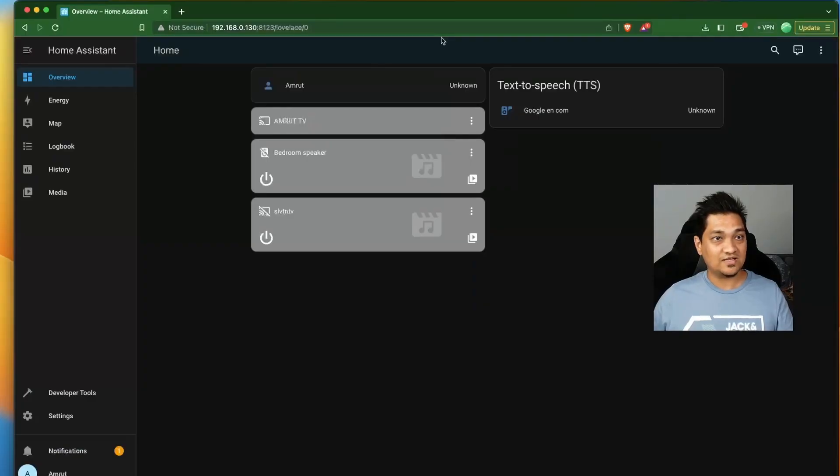I myself run Home Assistant using containers, so I also run the ESPHome setup using a container — I'll show you this as part of this video. First, let's look at how to install ESPHome on Home Assistant OS, and then we'll look at the container version. If you're interested in the container version, you can skip to the next chapter.